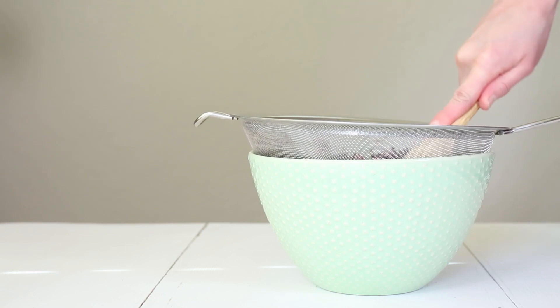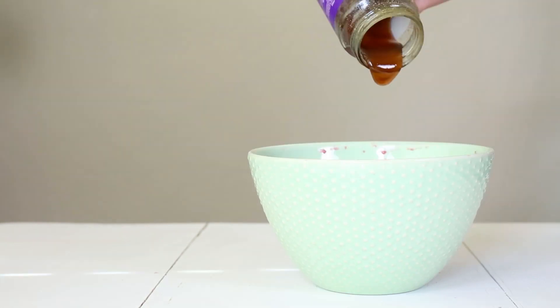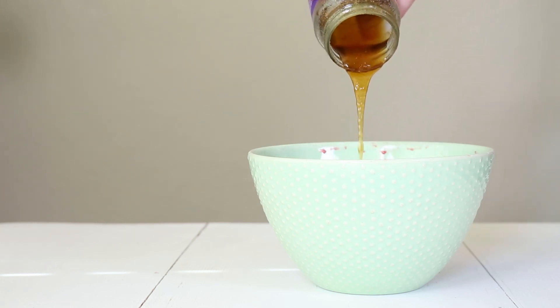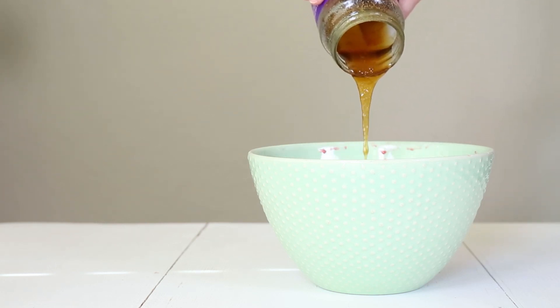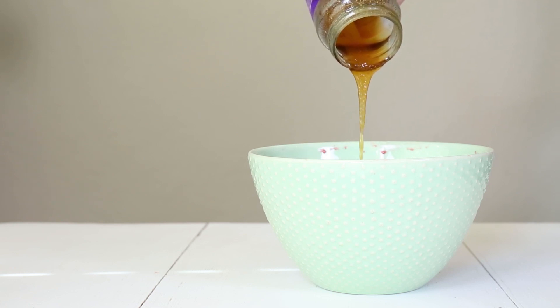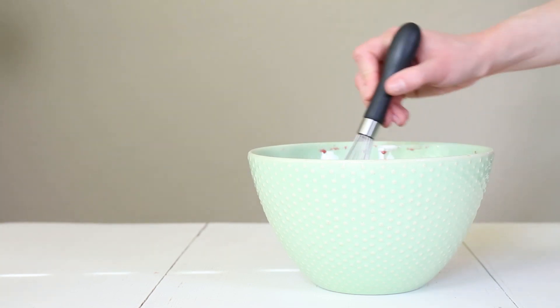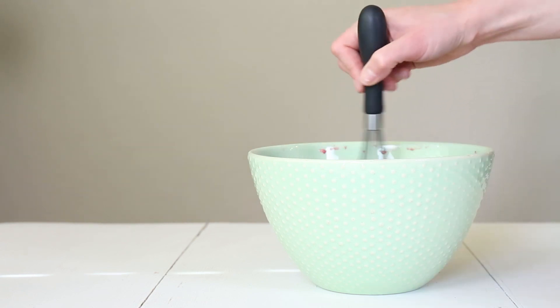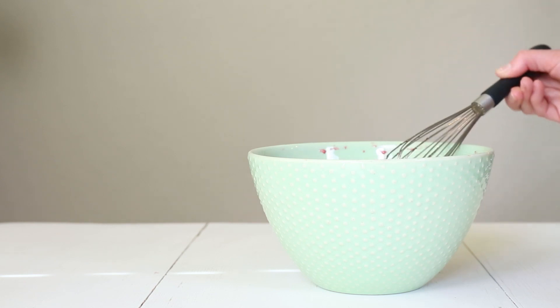To your liquid — your infused vinegar — you can add honey or maple syrup to taste. Some people like to use a one-to-one ratio with their shrub recipes, but I find that can be a little too sweet for me, so I like to add it a little bit at a time until I reach the desired sweetness. Then I mix everything up with a wire whisk so that it's thoroughly incorporated, which makes it a lot easier to pour into my jar.